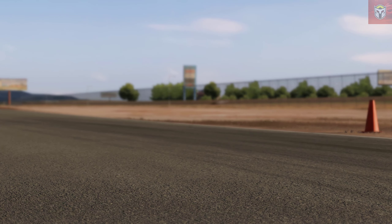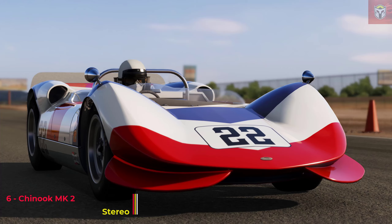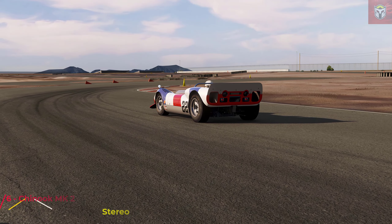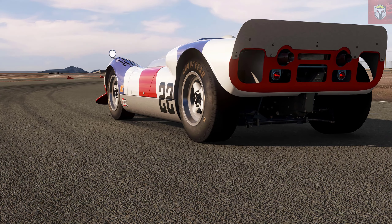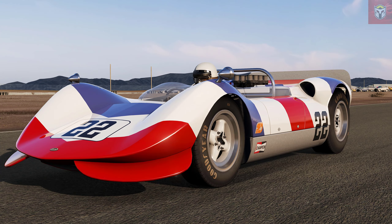Lastly at number six — I love this mod, this is probably my favourite out of all of the mods today. This is the Chinook Mark II by Stereo and it's at version one. This car is a Canadian car that was raced in the Can-Am Series Group 7. It's got a small block Chevy in it — 376 brake horsepower. This car raced against absolute legend brands like McLaren and Lola.